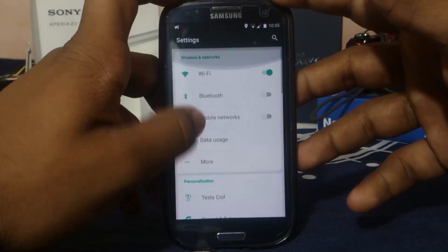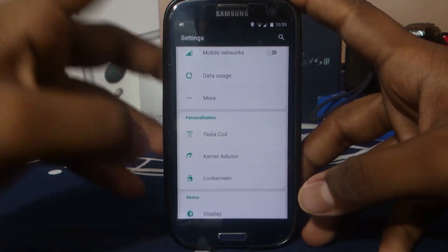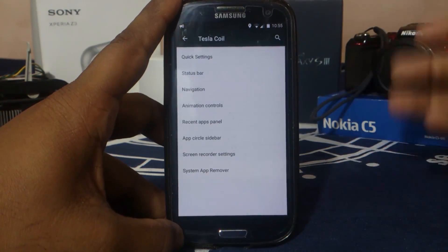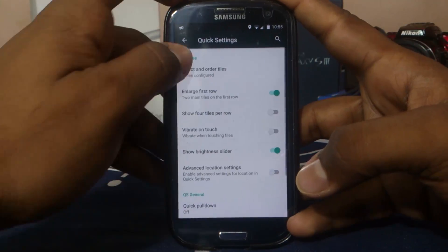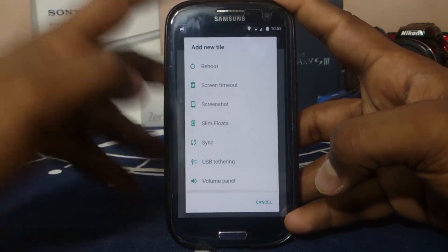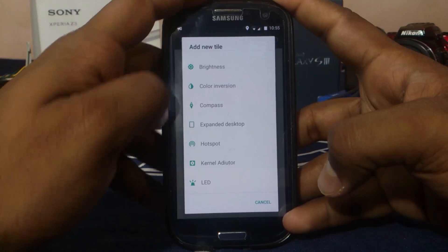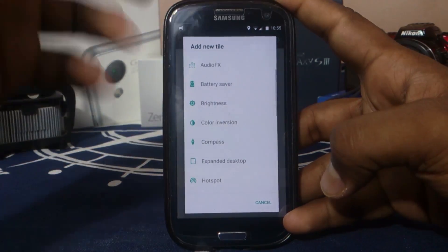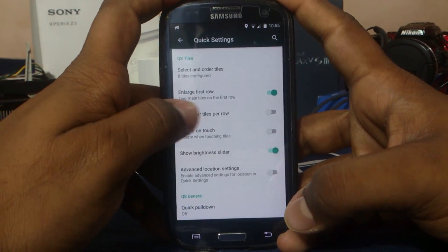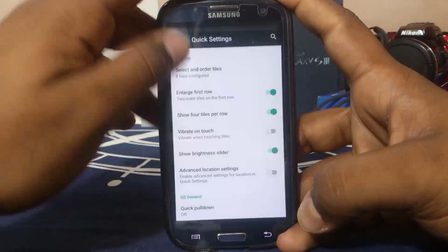Let's get into the settings. It does have a lot of extras. It has a separate menu called Tesla Coil where all the extra settings reside. First thing is quick settings. In the quick settings panel, you can actually change the tiles and order. You have a lot of tiles — not overwhelming, but a still useful amount. You have compass, kernel auditor from the quick setting panel. All of that is available. You can show four tiles per row, which I really appreciate because I use that a lot.